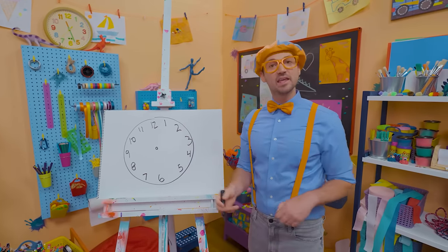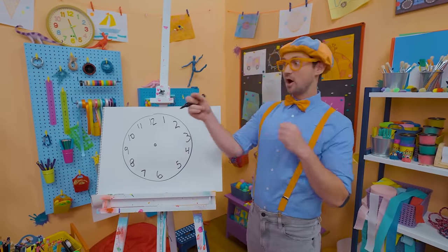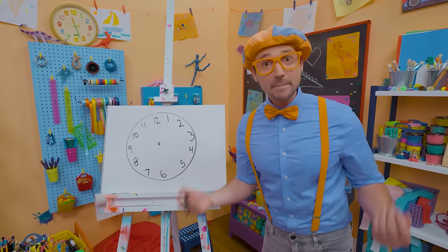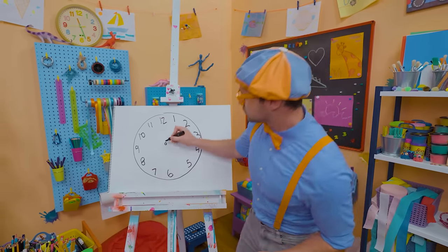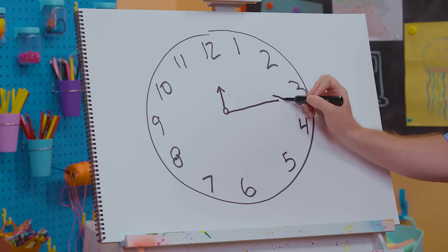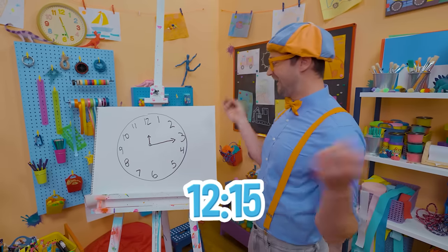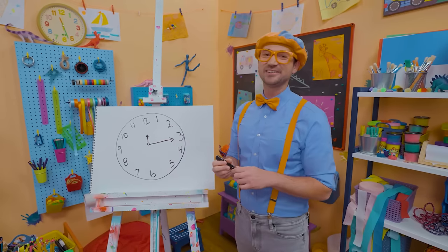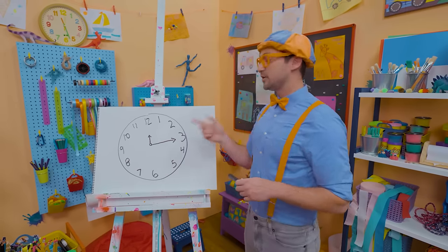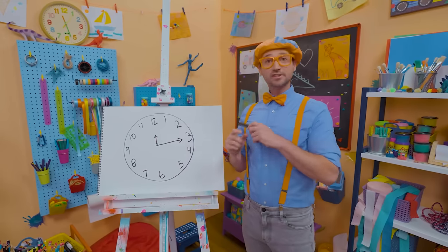And there's two hands. The shorter hand is to tell what hour it is, and the longer hand is to tell what minute it is. Let's draw the shorter hand pointing to the number 12, and a long one pointing to the number 3. It's 12:15! I sure do love drawing with you. If you love drawing with me and want to draw some more, all you have to do is search for my name.